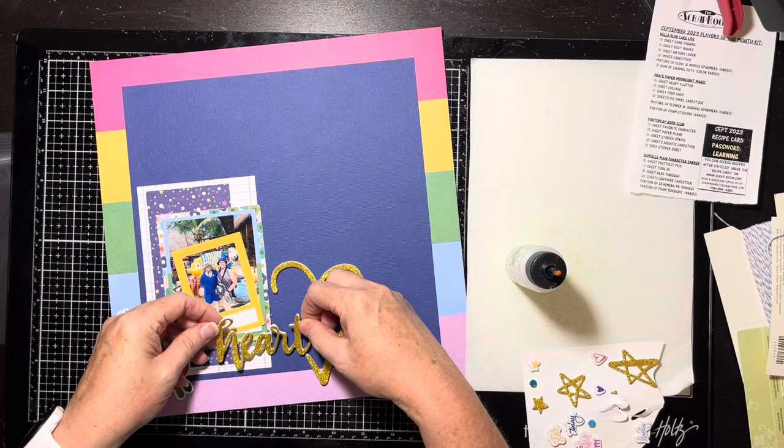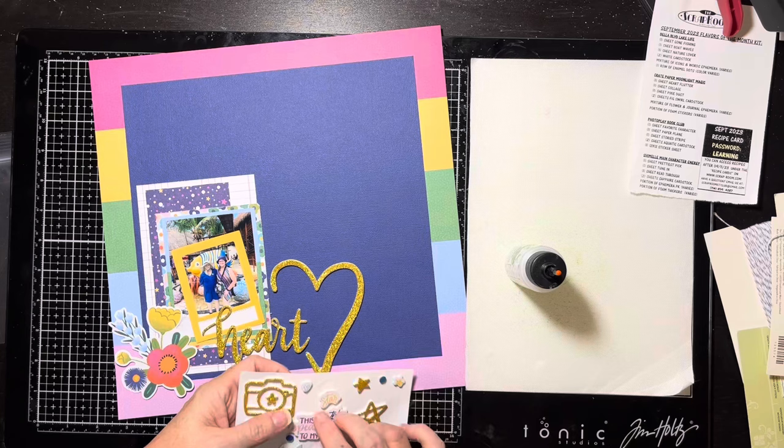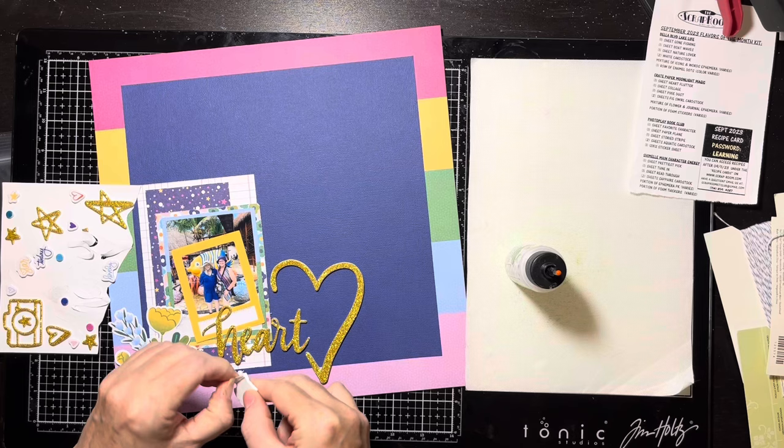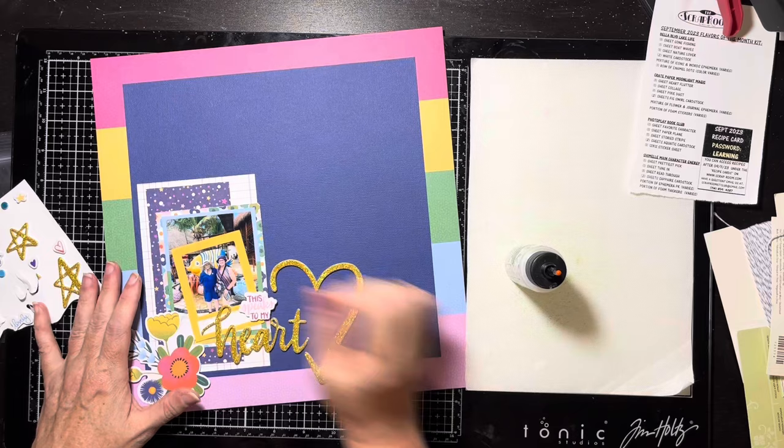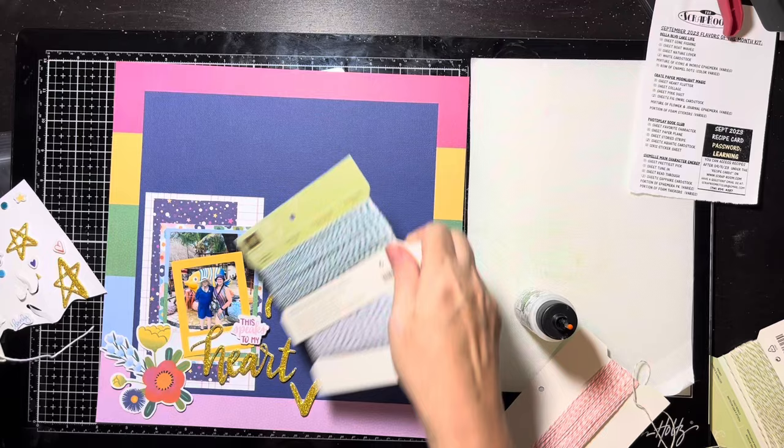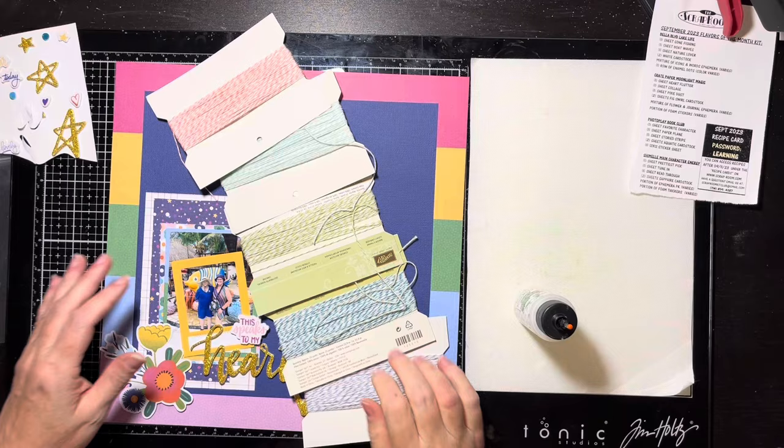This looks so cute, I love it. Then there's another piece — 'This Speaks to My Heart' — the little pink phrase, and I'm going to look for a spot for that. It's going to end up basically on top of the little photo cluster. I will have to add a little piece of foam strip underneath the right-hand side because all those layers of paper have created a bit of a gap, but that's not a big deal — I'll do that later.